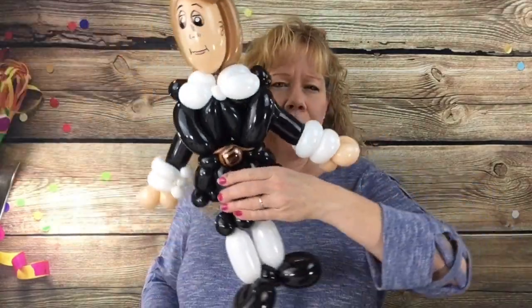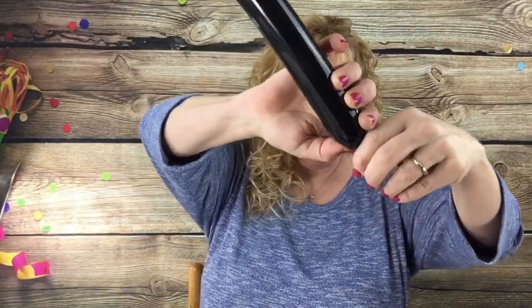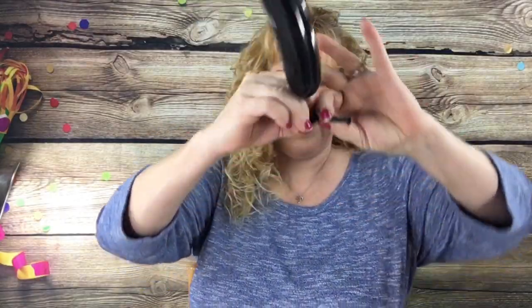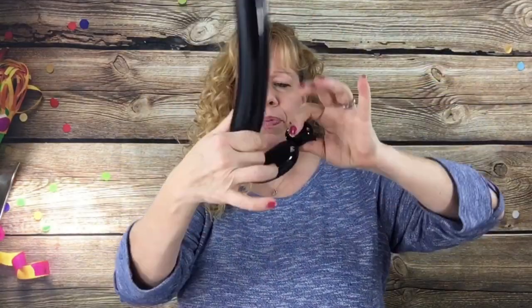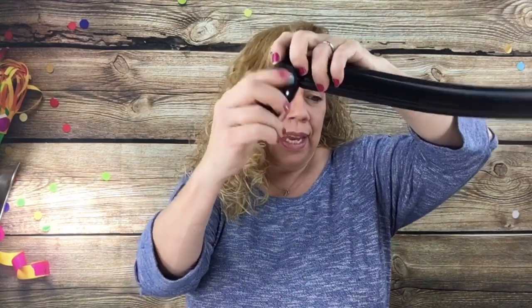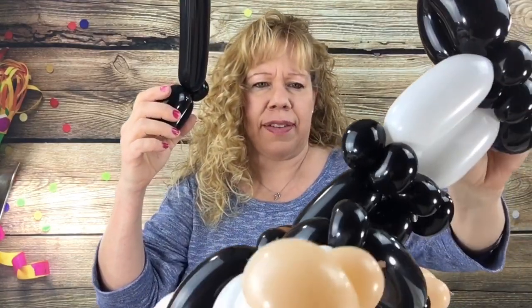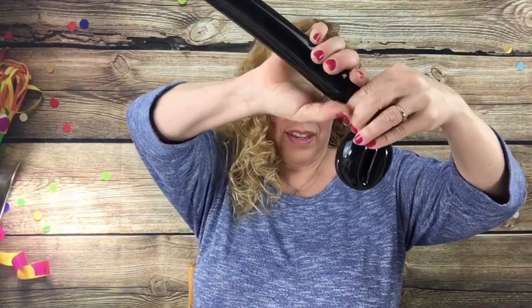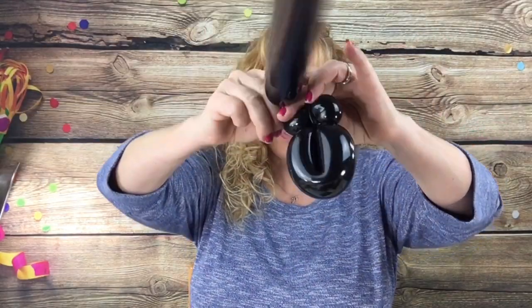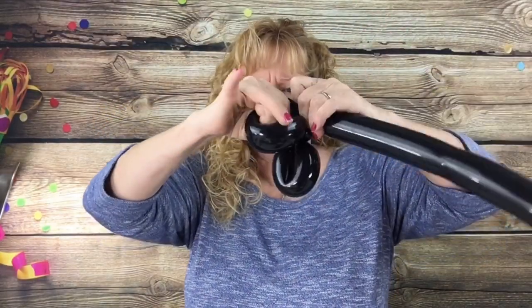Let's start with your pilgrim's shoes. Take a black 260 with a five-finger tail. You're going to make a cherry tomato sized bubble and pinch twist it. And then make little loops to go around two fingers. One little loop. Then we're going to keep his feet connected — make a little cherry tomato sized spacer bubble and another cherry tomato sized bubble and pinch twist it. And then another little loop to go around two fingers.